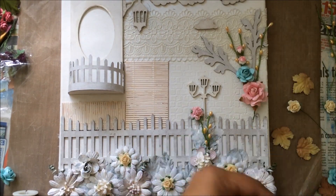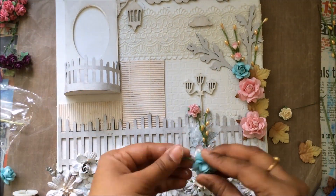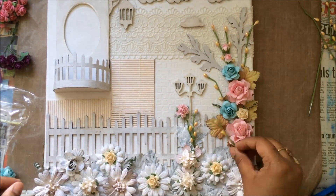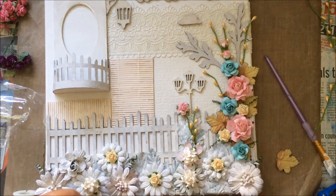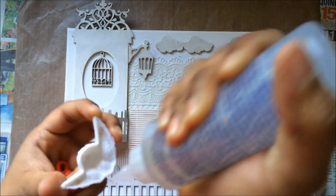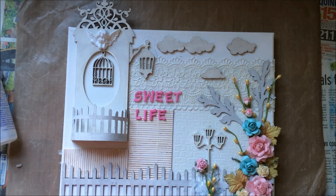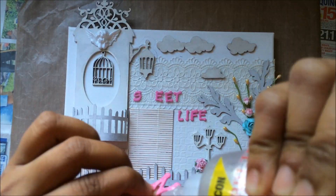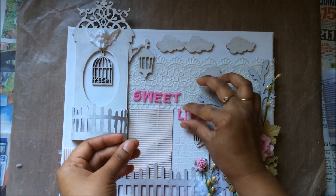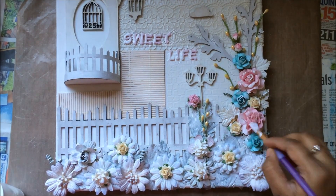Now I'm sticking on rose leaves from Wild Orchid Crafts and making a beautiful floral spray at the side. I'm applying the birdcage and a beautiful angel. I wanted to add the sentiment 'Sweet Life' because to me this represents a very sweet life. I'm using foam alphas I had in my stash for that. Now I'm going to paint everything with gesso.